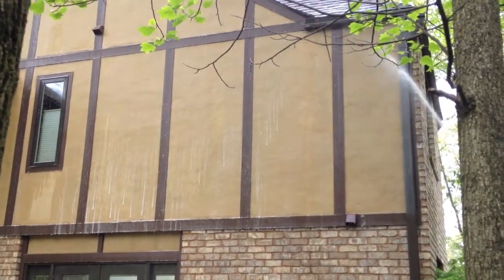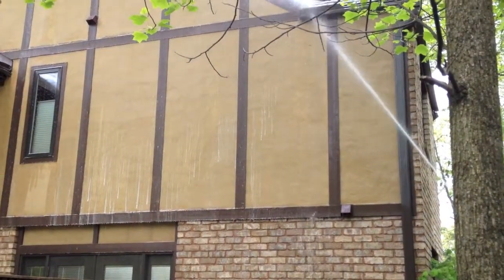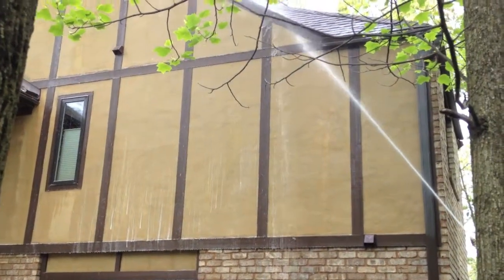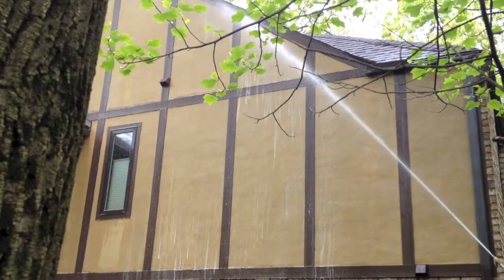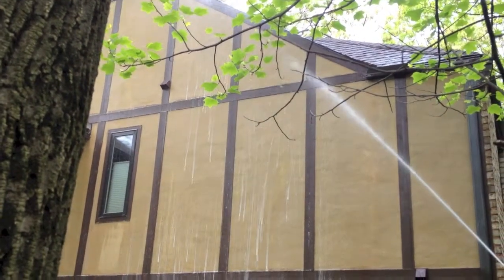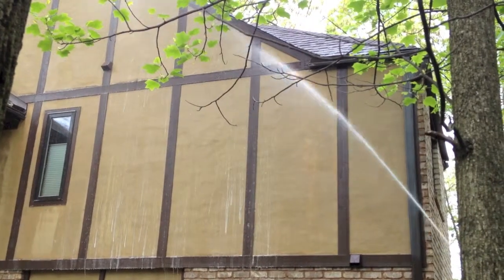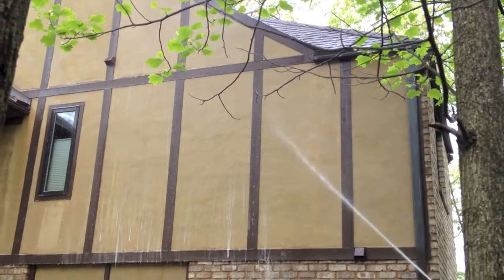Roof Cleaning by A&E is a complete home exterior cleaning contractor. Services include soft washing, roof cleaning, pressure washing, gutter cleaning, and window cleaning. You can check out some videos and pictures on our website roofcleaningpa.com and read some of our customer testimonials. If you have a dirty house, give us a call — Roof Cleaning by A&E, 717-324-4208. We can help you out.